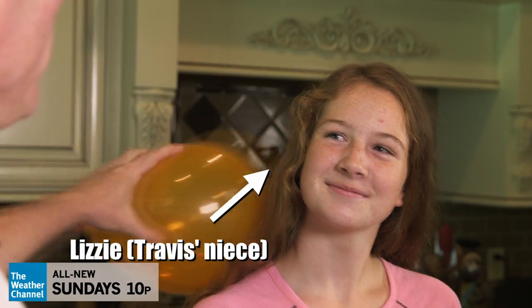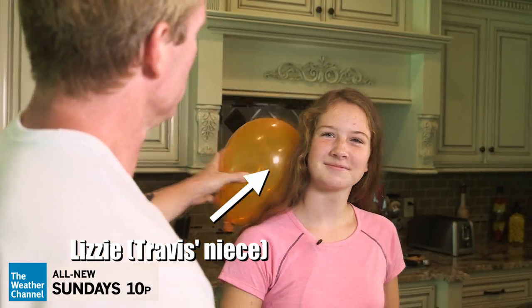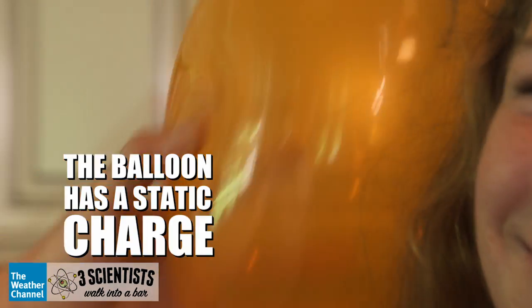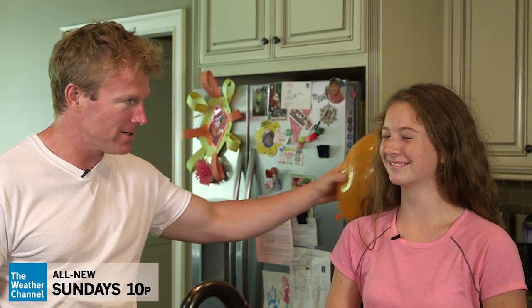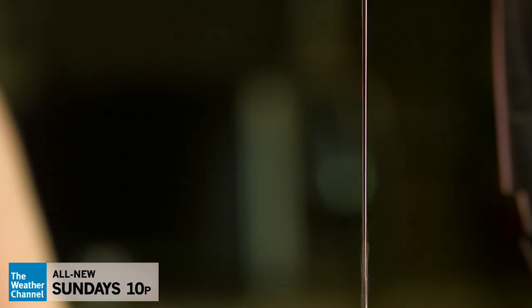So now I'm going to rub this balloon on my assistant's head. It's starting to build up some static electricity on it. And I'm going to need a flow of water, get enough static electricity, and let's see if we can bend this water.